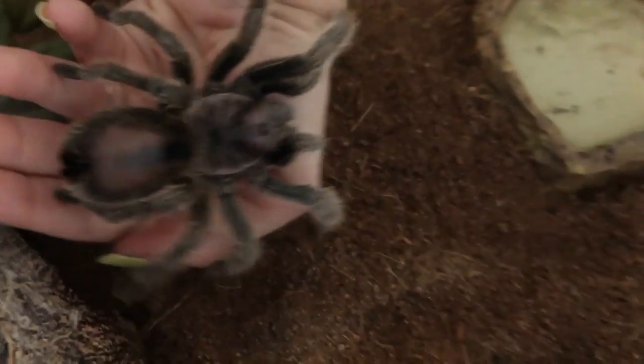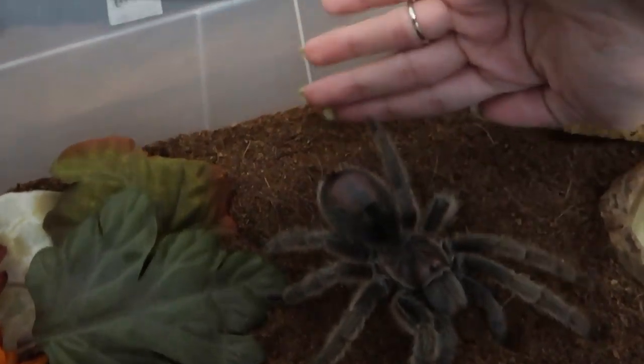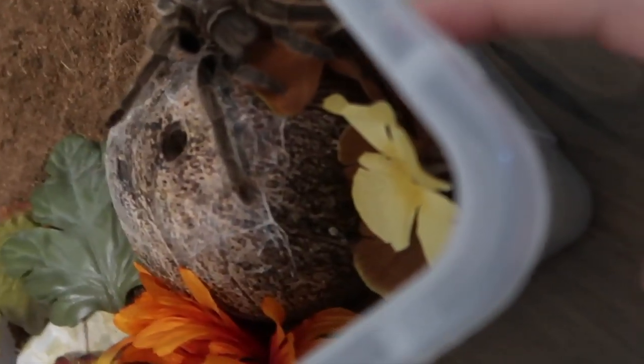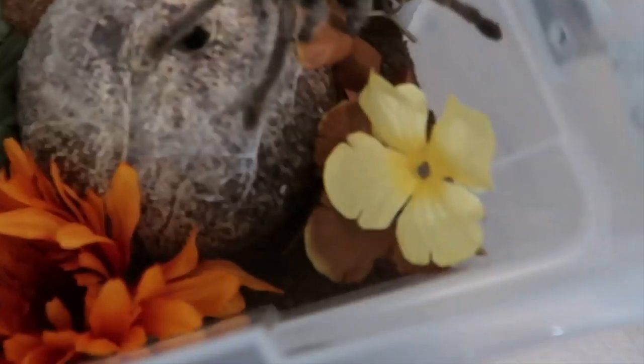Let's put her down and see if she does anything — look at that, you got a whole new cage! I cut a bunch of holes in the side of the cage so she can breathe, and I put a mesh net over them so the crickets don't get out. I think she's gonna be doing well in her new little enclosure.